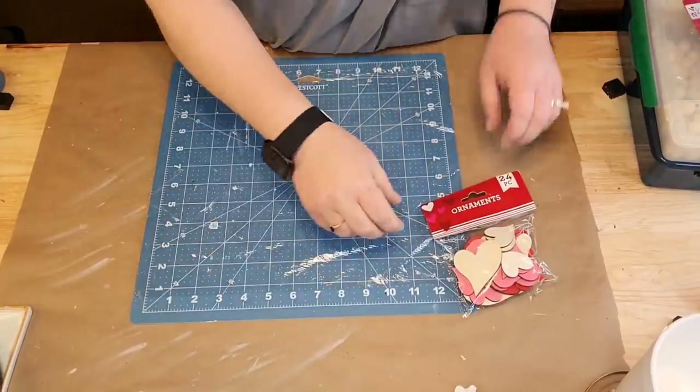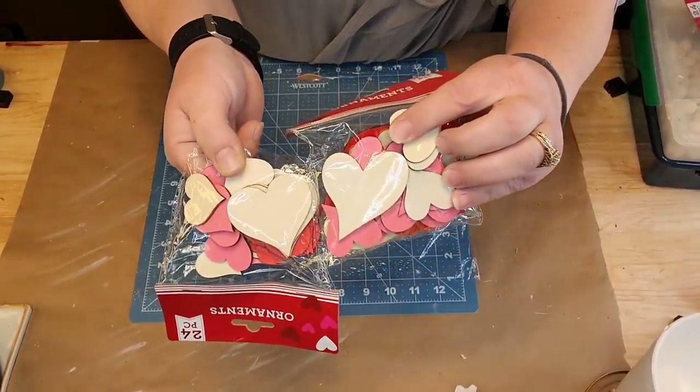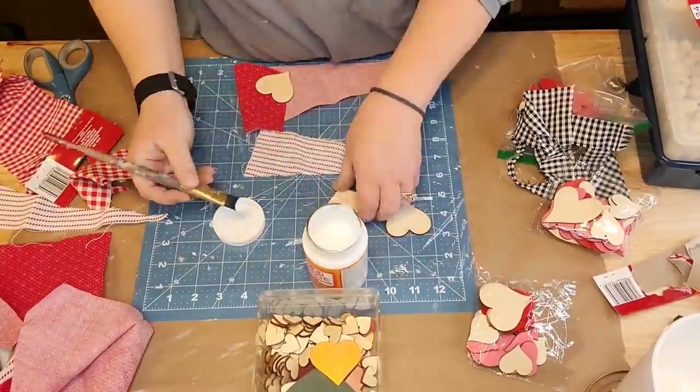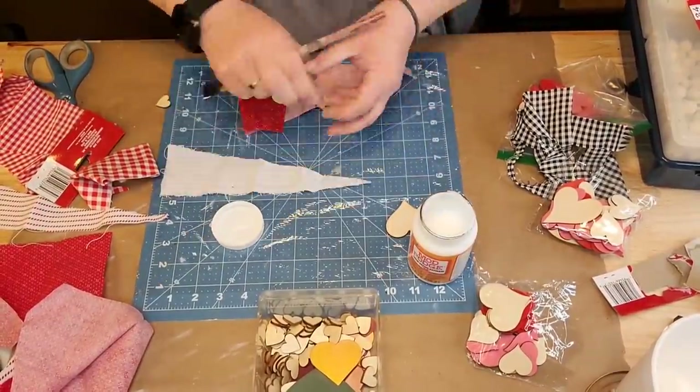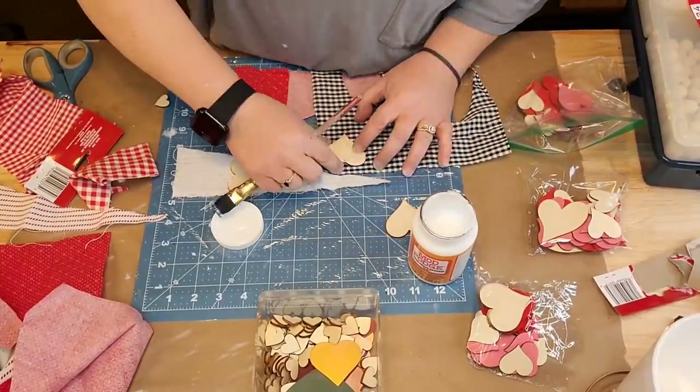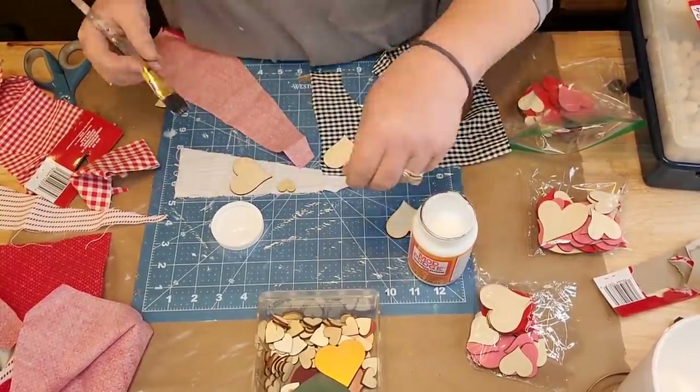I got that little thing from Dollar Tree - it's a little tiny gnome. I took burnt umber and water, mixed it together, and stained it. I lost the footage to me doing the rest of it so I just stained it up. Then I took a Sharpie and outlined all the lines that were on my little gnome to begin with.